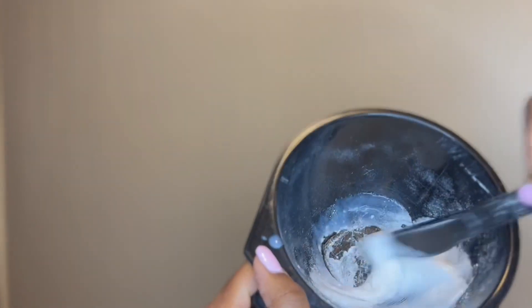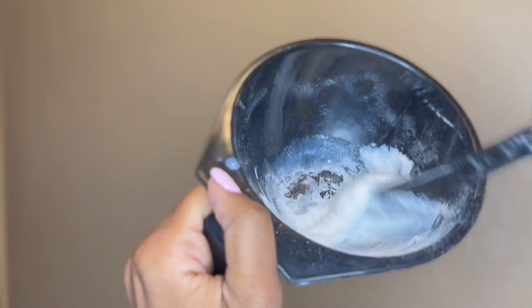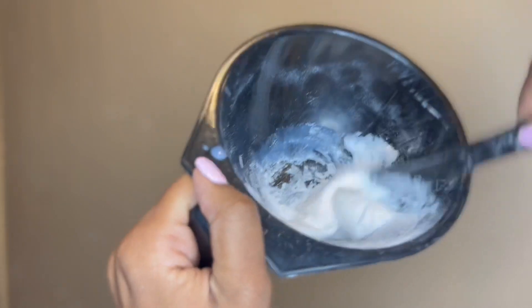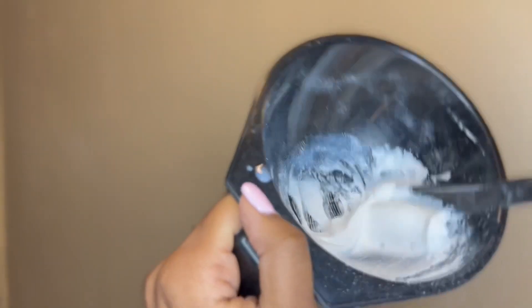Mix to get the right consistency — they always describe it as a pancake mix consistency. Get that pancake mix consistency, girl. And excuse me if I sound a little stuffy, I'm a little under the weather, but that's not going to stop us from getting these videos out.